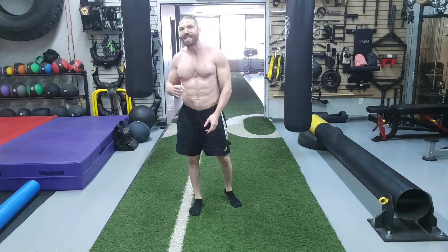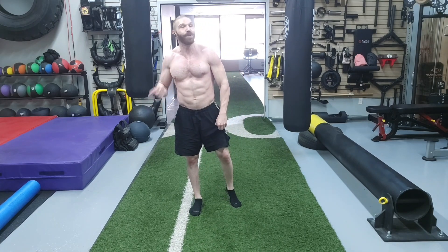We're going to be performing 10 to 20 repetitions on each side before moving on to the eighth exercise progression. Thanks for sticking around until the end of the video.